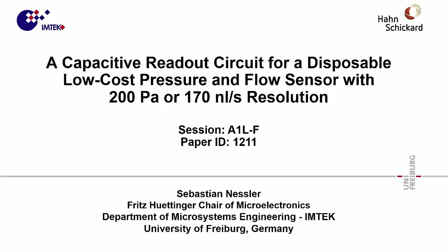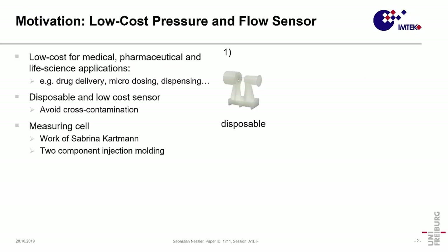Today I'm giving a talk about a small part of my research topic, namely a low-cost capacitive sensor readout. I want to start with the motivation: we built a low-cost sensor for medical, pharmaceutical, and life science applications like drug delivery, microdosing, or monitoring of dispensing.